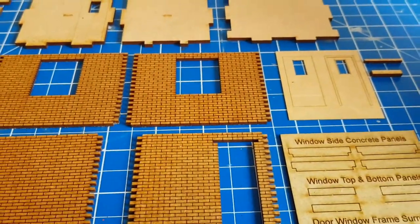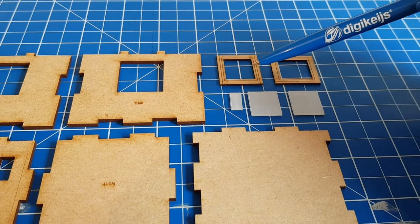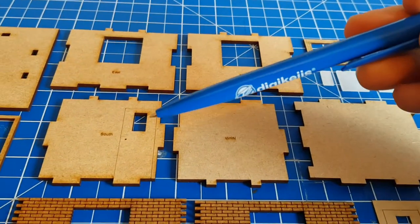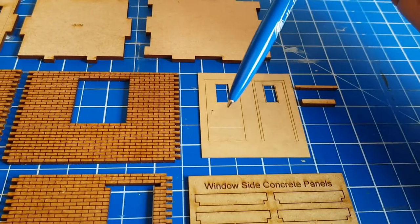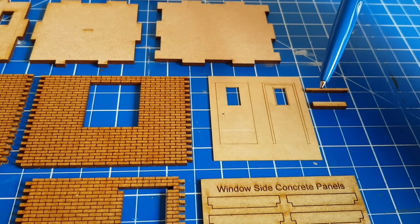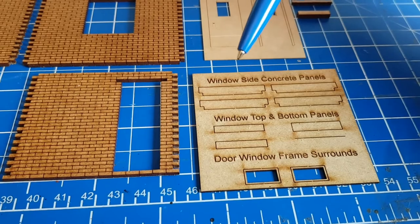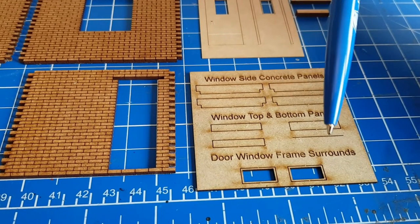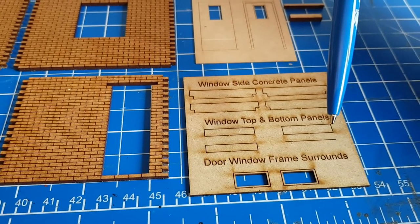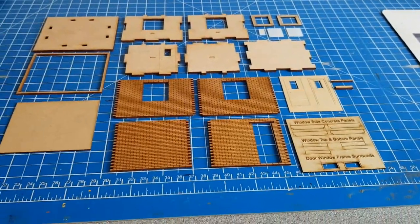Hopefully these will set this piece off nicely. Going up to the south, east, and west window frames — you've then got the two panes of glass, the inner pane glass for the south window, the actual door and door frame, a door lintel, and a door step. Then we have our inner door frame surrounds, window side concrete panels, and the window top and bottom panels. Note that one hasn't cut, and this will most probably change to a thicker material. Those will be the parts in your kit.